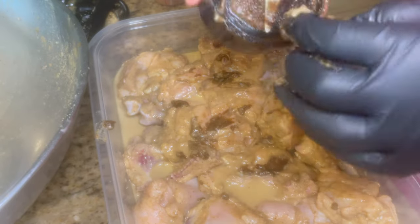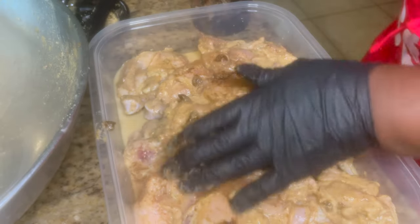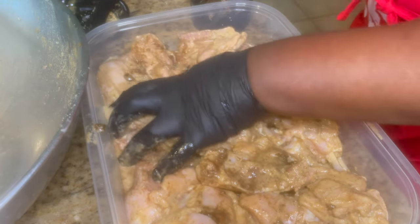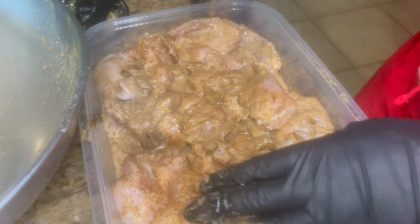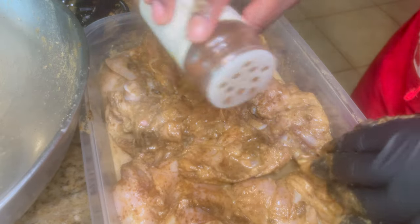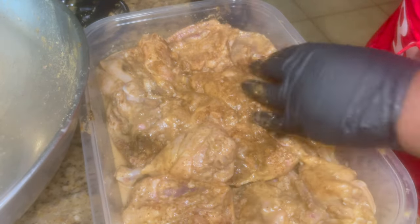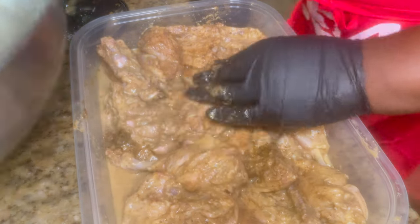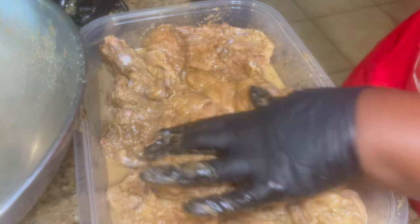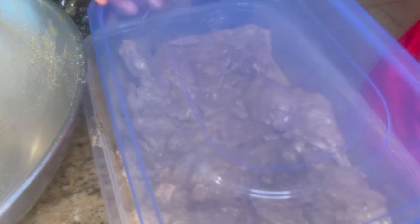Even the remaining seasoning from the blender — I made sure not to waste that. I added it right in there. You can have your chicken marinating for six hours, twelve hours — the longer you let it marinate, the more you can actually taste the seasoning. This is me adding additional jerk seasoning to the chicken. Everything with measurements will be in the description box. This seasoning has a really good kick to it — this recipe is bomb, you have to try it.